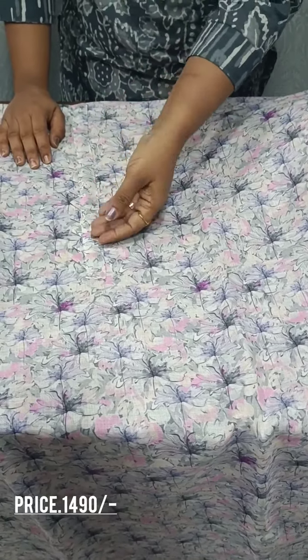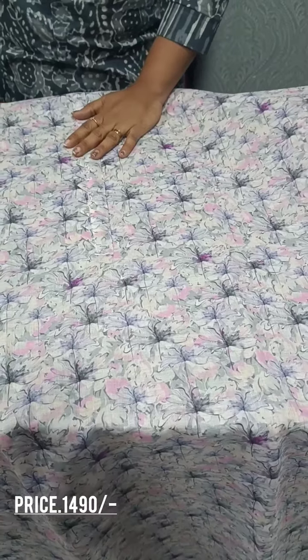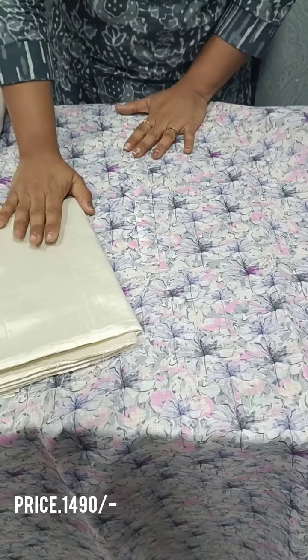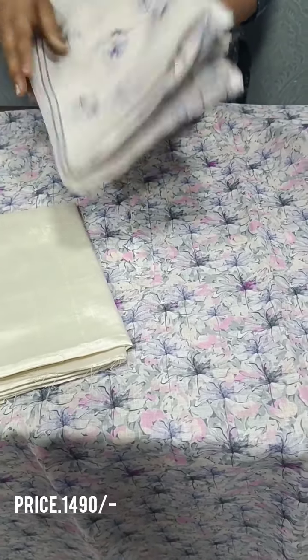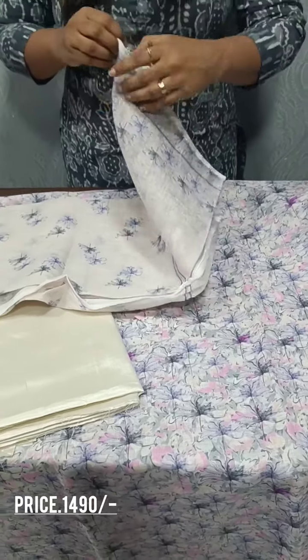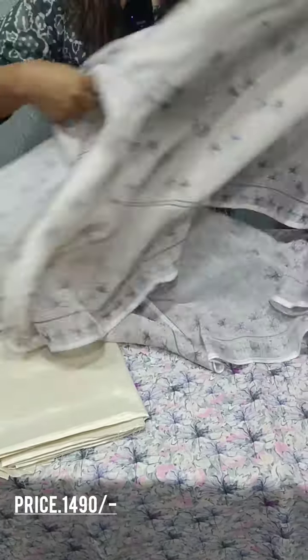We have an extra fit. We have a satin silk — the off-white shade is a satin silk. This is the bottom. This is the same linen cotton fabric. We have a silver border. This is the front side.